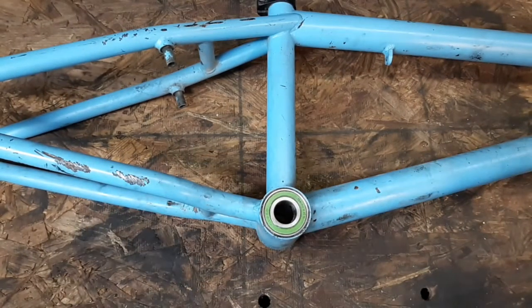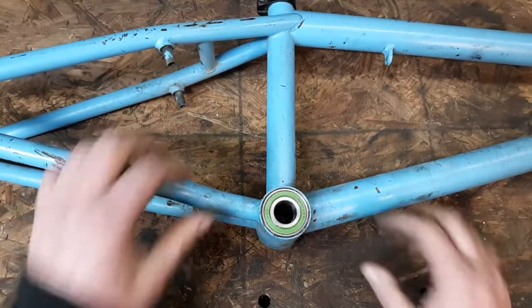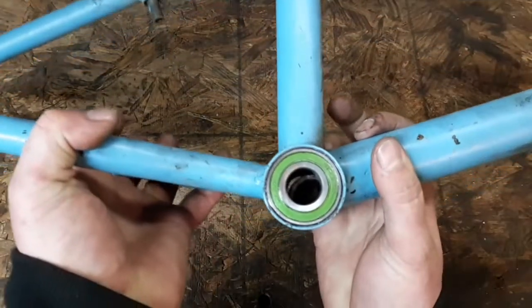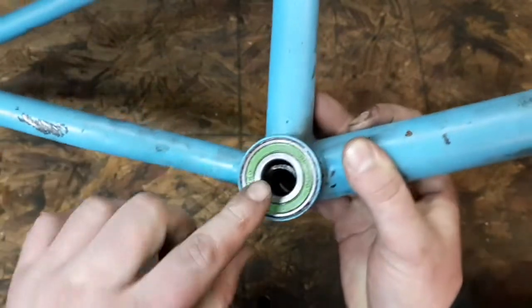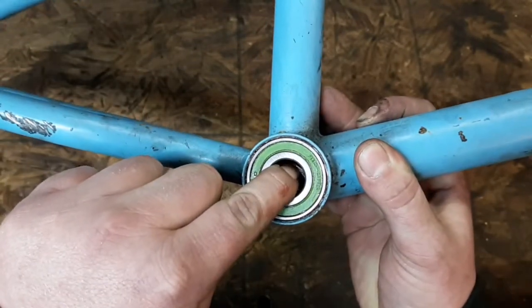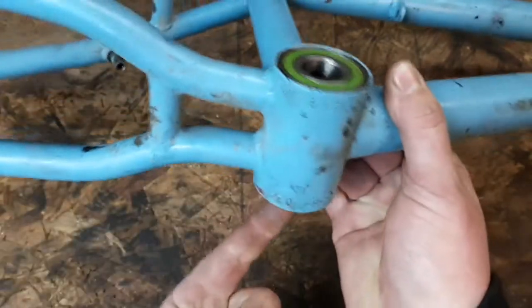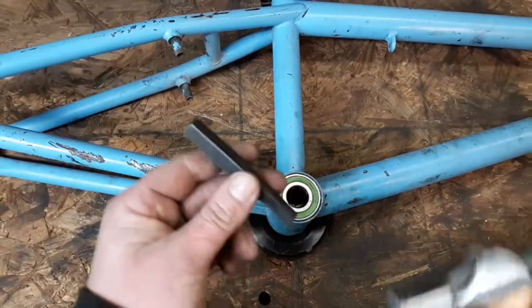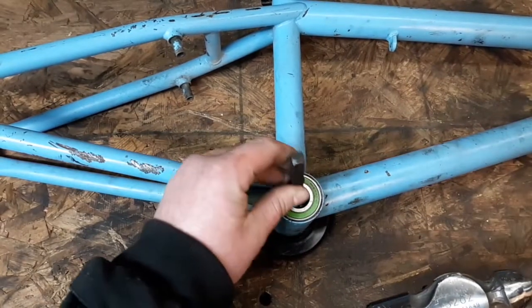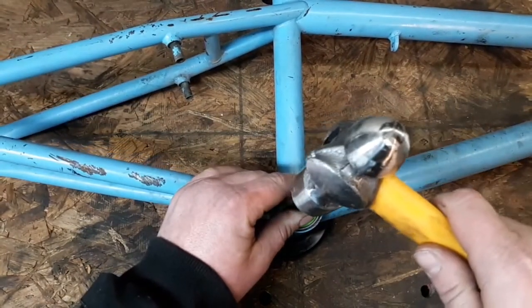The first thing you have to do, obviously, is remove your old bearings. The best way to do that is you push the spacer over in the center so you can see it. You're going to drive on this spacer with a punch and hammer, driving out this back bearing. Get a punch and a hammer, get on that spacer, drive out that bearing.